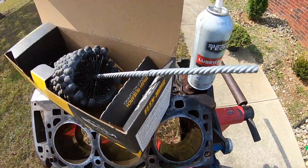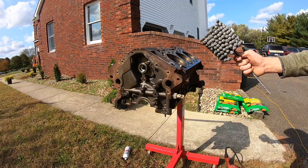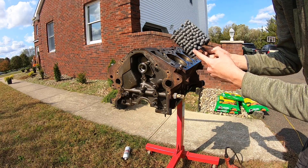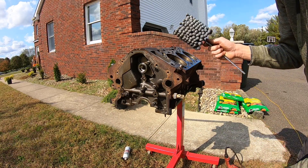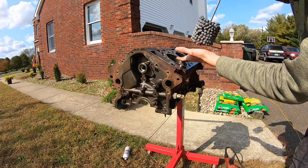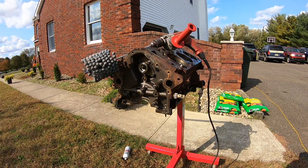You're also going to need a 10W-30 weight oil — WD-40 works just as well. The ball hone has these stones on it and they can come in different grits. I'm using 240 grit. As the stones are spinning, you pull up and down and it puts a new crosshatch in the cylinder walls for your new piston rings.